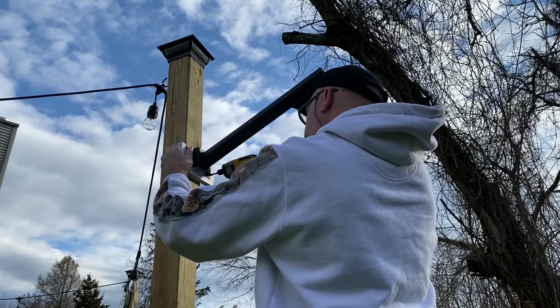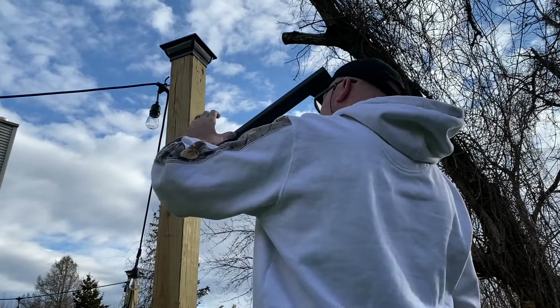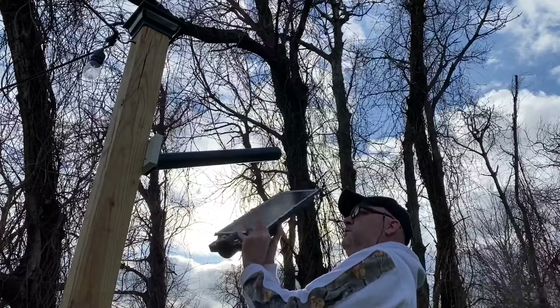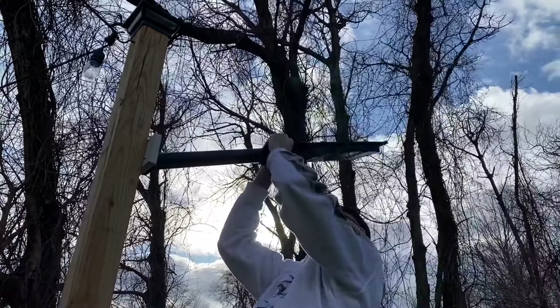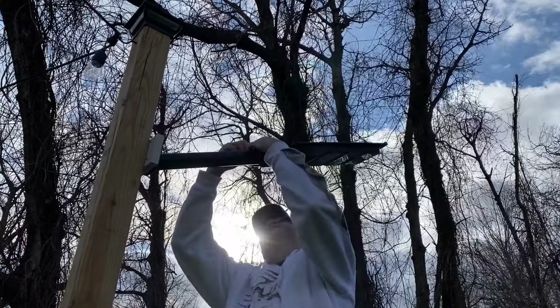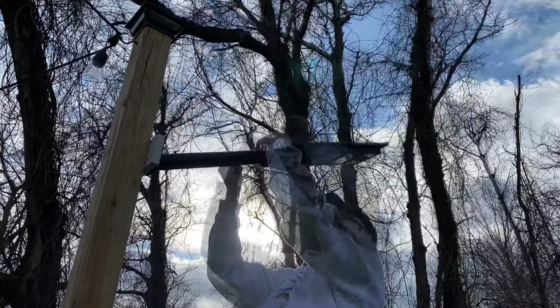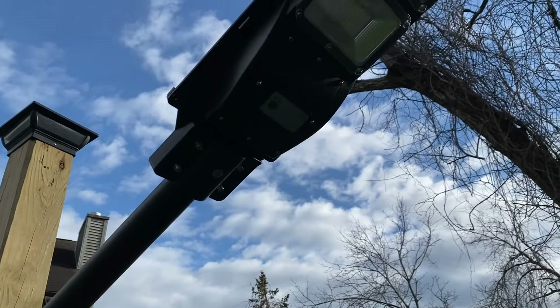Once we get the pole securely mounted, we can go ahead and grab the unit. I left the brackets loose on the lamp itself, which allows me to just slide it over the end of the pole easily and get it adjusted just the way I want it. After that, all you need to do is grab a ratchet and tighten down the four bolts. You don't want to over tighten them, but you do want to make sure it's secure.